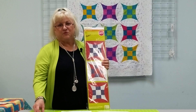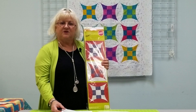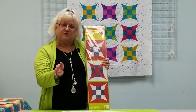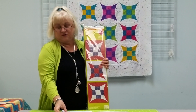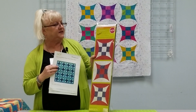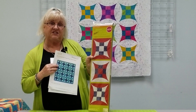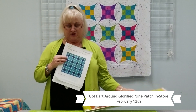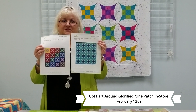On February the 12th, I'm teaching the Glorified 9 Patch Quilt. It's a great quilt to learn soft curves and it'll get you comfortable with curves — after this class, you'll be able to do any curves. This is the die you're going to be using — it's called the Glorified 9 Patch and it's a 9-inch finish block. You can also do cute quilts with the same die using different colors and variations.